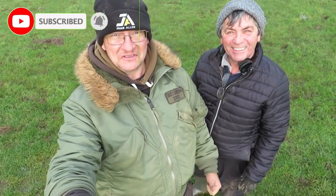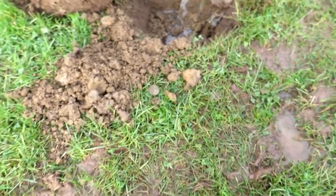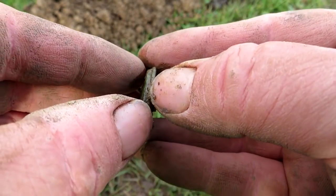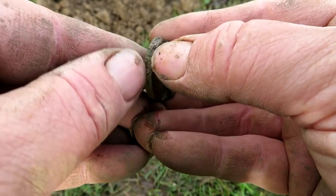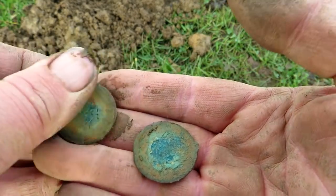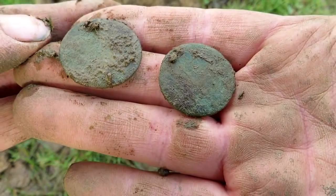Good morning my lovers. We're back out on the fields - me and Two-Tones Tony - and I think I've found another hoard. I was just digging this hole and I got two coins stuck to each other. He doesn't want to come apart. Two coins. I'll get these ones cleaned up and I'll get back to you, and then I'm going to check the hole to see if there's any more in there.